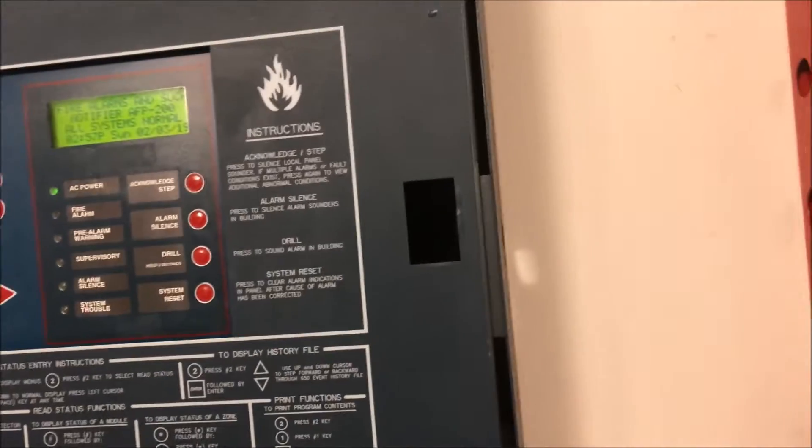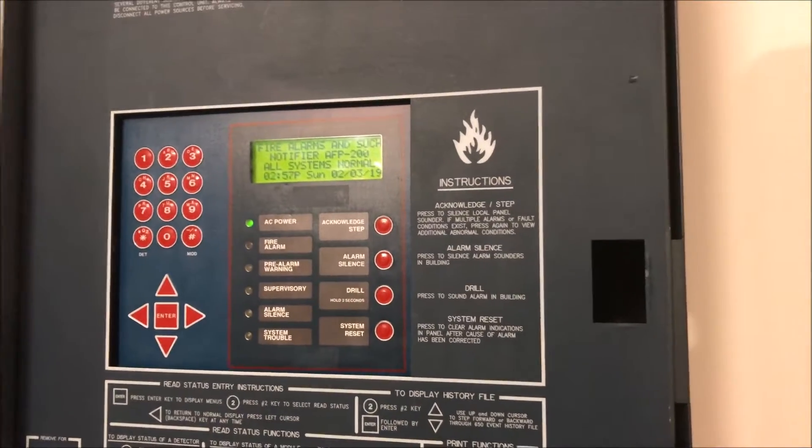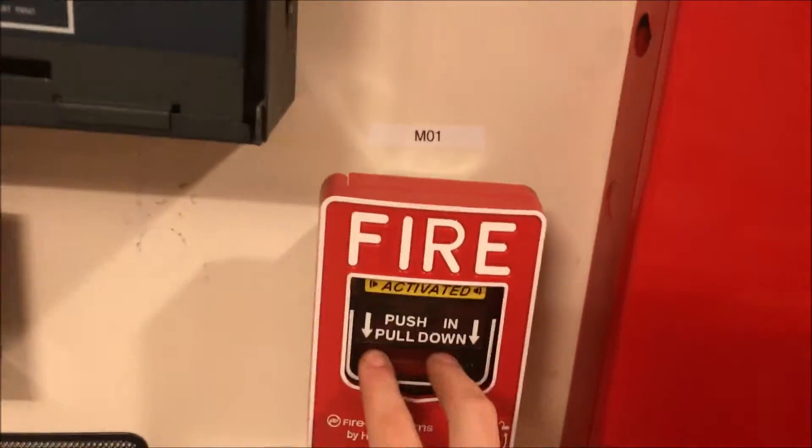That has been Notifier AFP-200 Test 2, a request test by Dale Nuss. Thank you guys for watching, and as always, have a wonderful day.